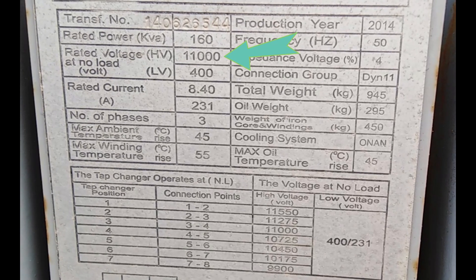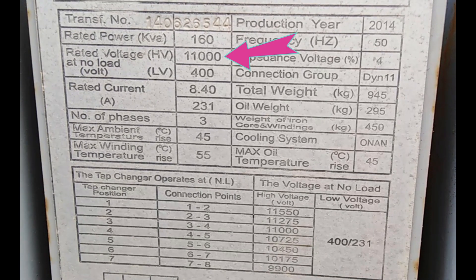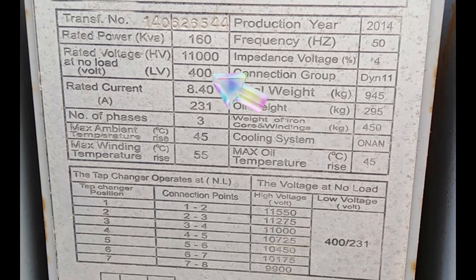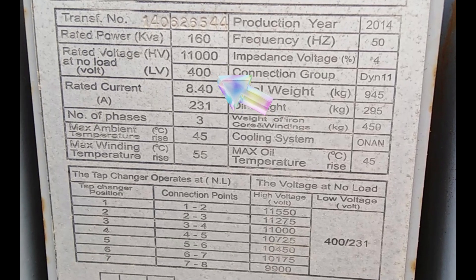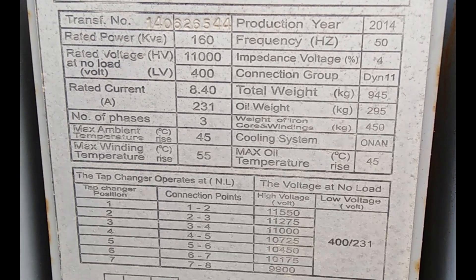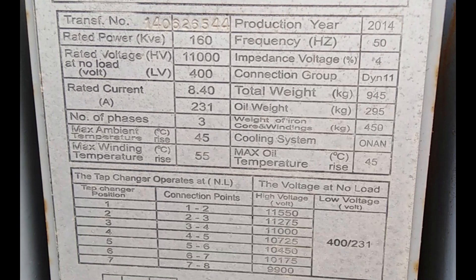Now let's talk about voltage. We've got a high side voltage of 11,000 volts and a low side voltage of 400 volts. This tells us the voltage levels the transformer can handle and step down from and to, making it a key player in ensuring the electricity is at the right level for our homes and businesses.